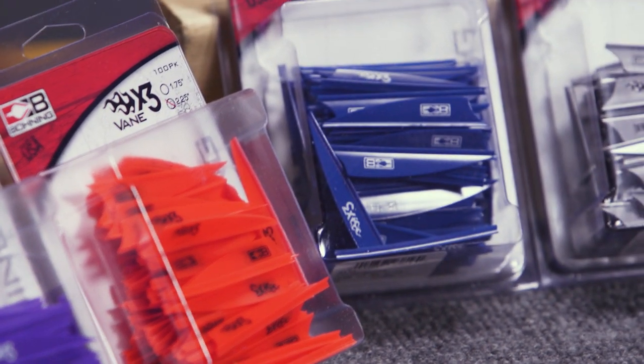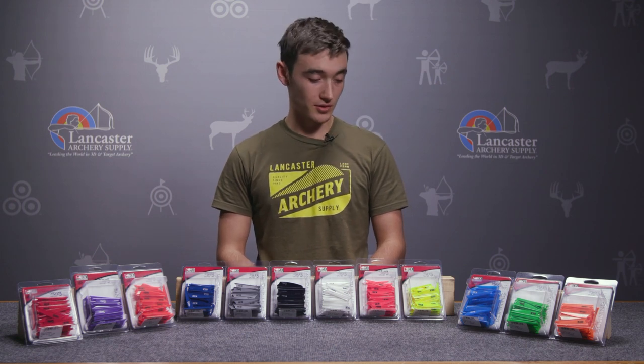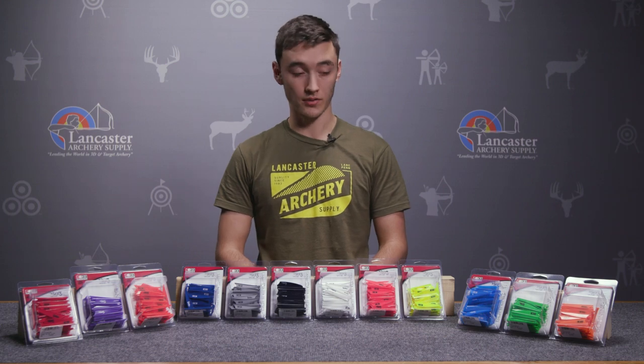As you can see before me here, these vanes come in a wide variety of colors, so you're going to have a really hard time choosing. Once you do decide, they come in packs of hundreds, so you'll have plenty to do all your own arrows and share with your buddies.